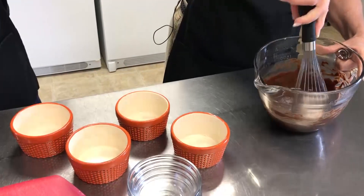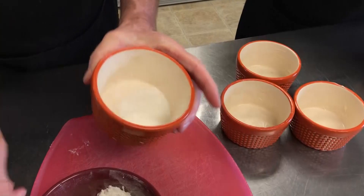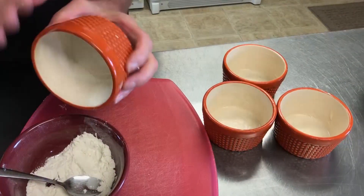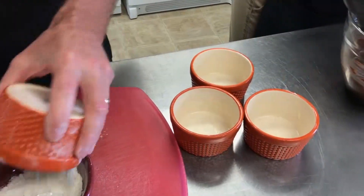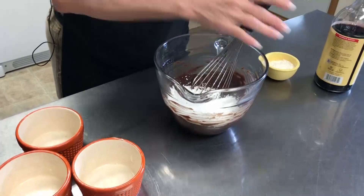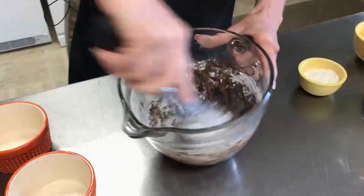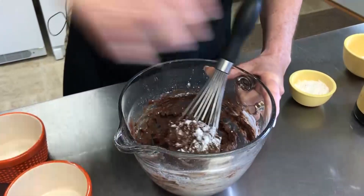Gary is going to lightly dust each of those dishes with flour. This is always a challenge for me too — that was one of the little things I learned, using flour, because the original recipe does not call for flour. While he's doing this, I'm going to add a cup of powdered sugar. We're going to flour these just like you would flour cake pans. Just dump in your powdered sugar. Continue to whisk — this is going to get really stiff, so just keep whisking.